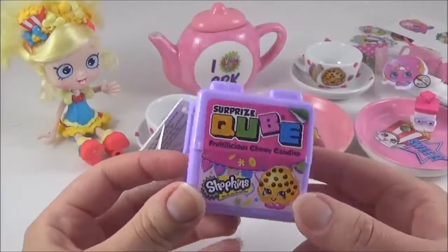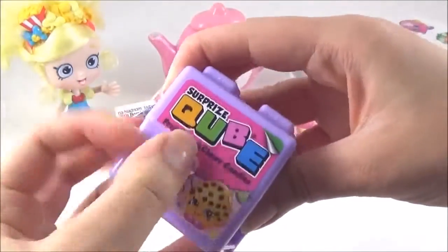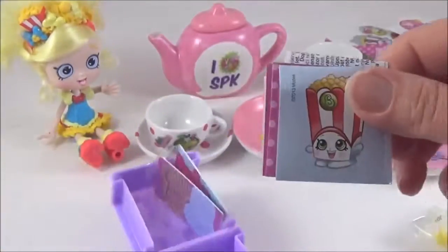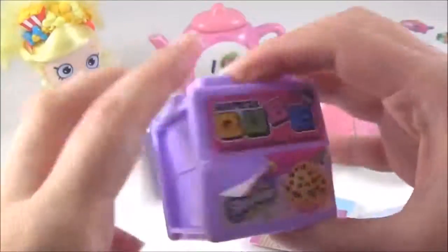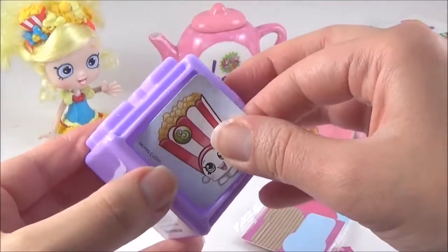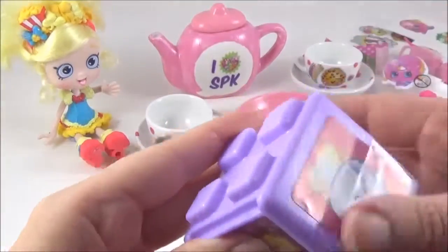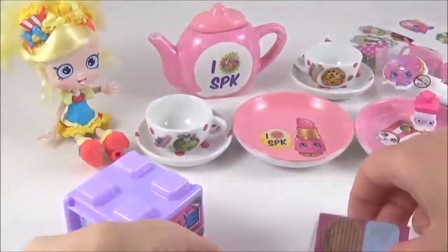And the last thing I'm going to open are these new surprise Shopkins cubes. This is the first time I'm opening them so I have no idea what's inside. Oh! Some sweets. Oh, a bunch of stickers! And I think you stick the stickers on the sides of the cubes, like this. And I also got a Cupcake Chic stand, I think.